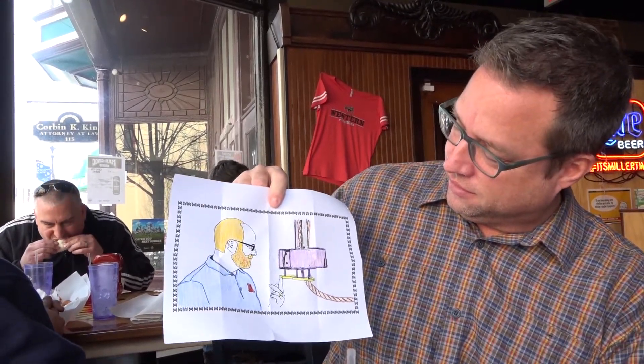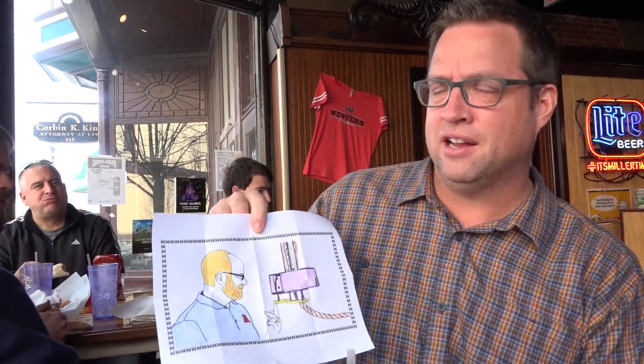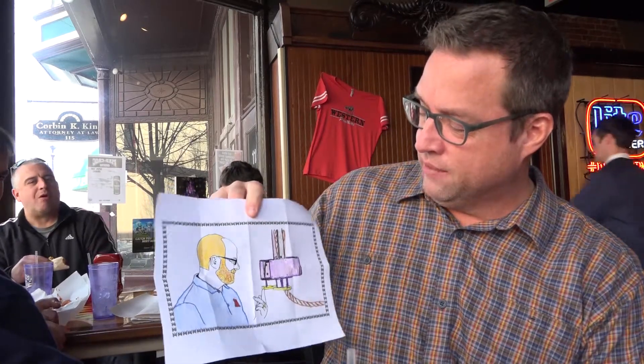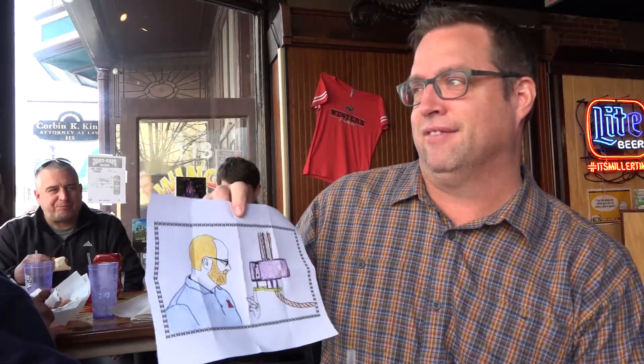I kind of threw Mary under the bus there, Andy. My wife colored this one, and Mary is a very good colorer — but we can be more creative than this. Mary, you can do better. I mean, this is not a winning quality level. I have a wonderful wife; if I'm going to criticize her coloring, I think that's pretty innocent.